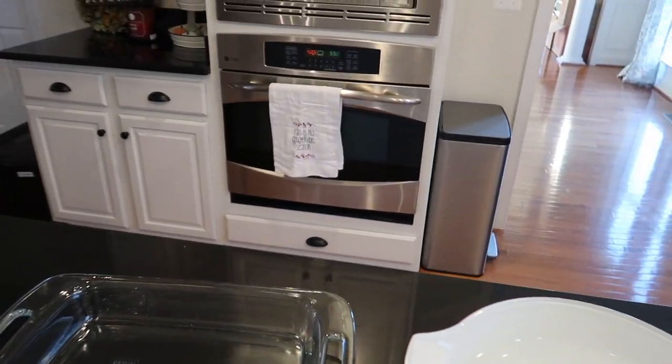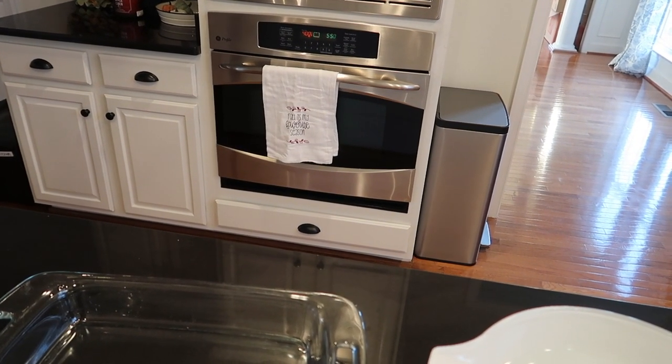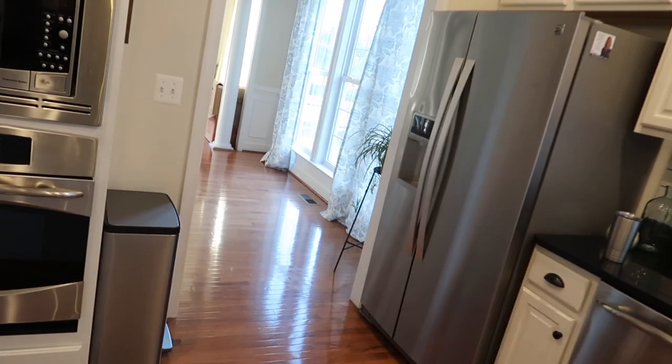Then it goes in the oven for 45 minutes to an hour. Make sure you don't flip them - you stir, just kind of move them around in the pan with a spoon so every side gets the chance to be crispy. They come out super crispy, buttery, and cheesy, and they are so good with steak. I'm going to get to chopping and let the butter melt in the oven.